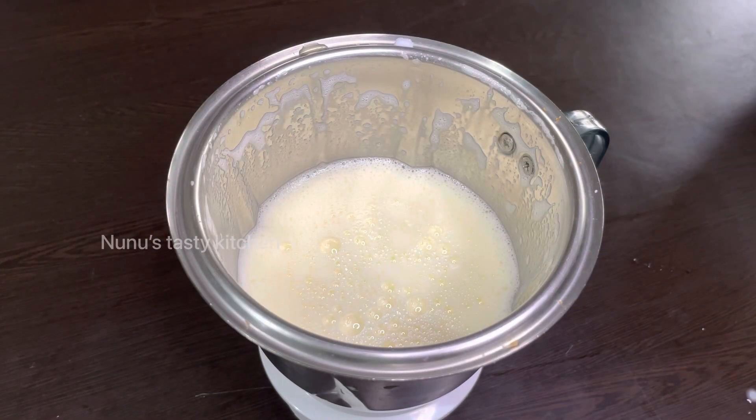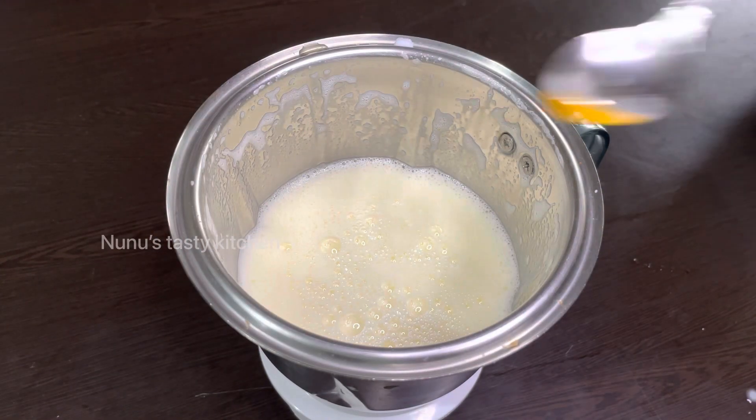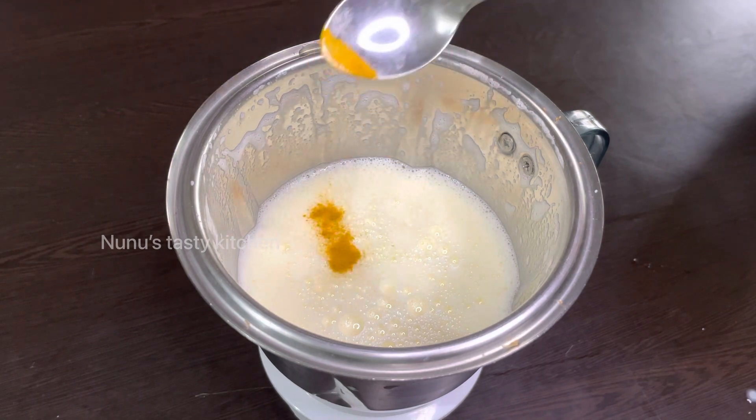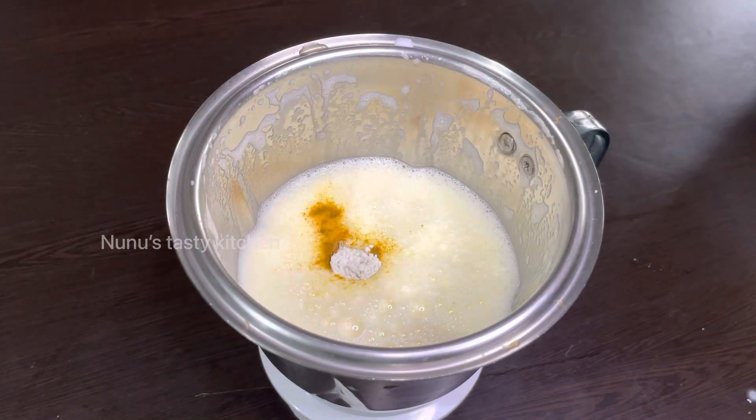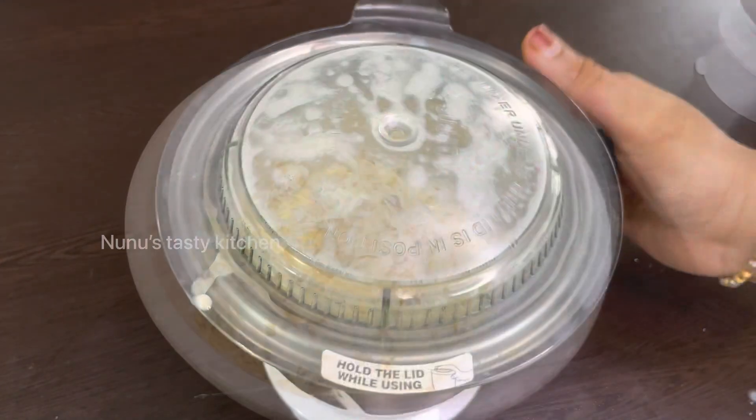Now I have made a pan. The pan is made in a pan. You can add the flavor in a little bit. I'll add a little bit of a teaspoon.